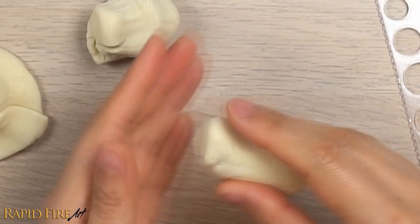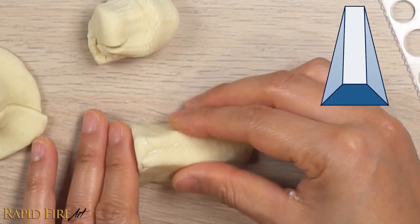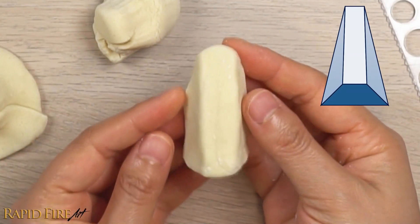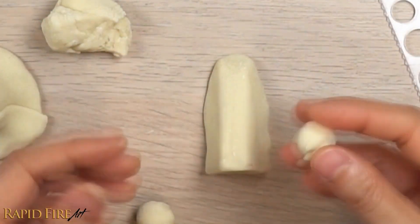If you want to study the nose from different angles, create a wedge shape and add two round pieces on the sides for each nostril. You can make it as realistic as you want, but I think making it blocky helps you quickly grasp what a nose should look like from any angle. Keep it next to your desk in case you come across difficulties when drawing.